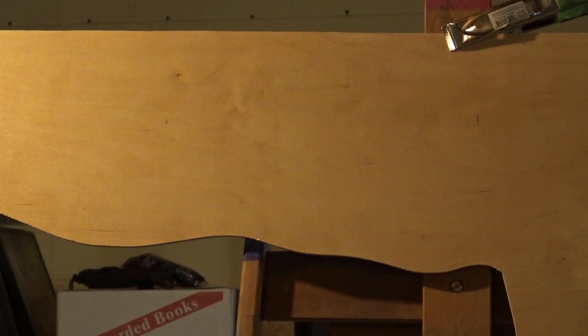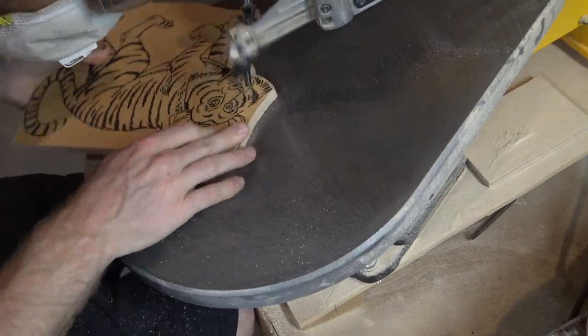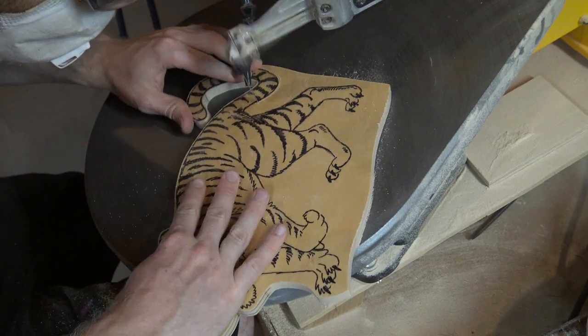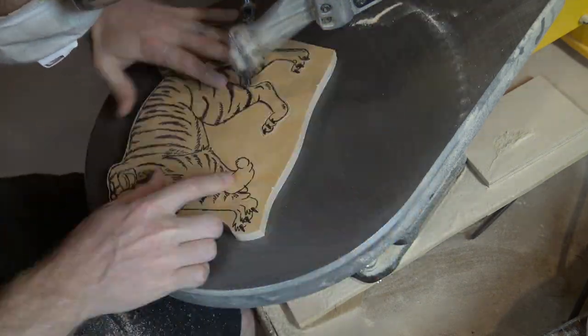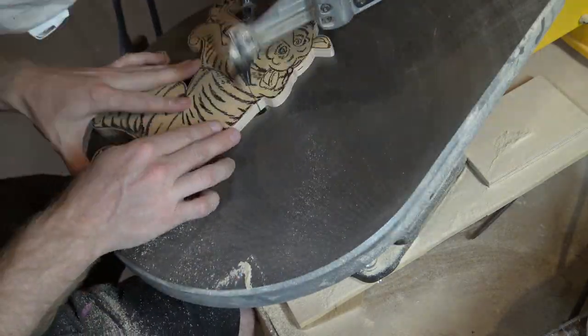I take a beautiful piece of birch, transfer the image to it with a magic pen, and then boom — tiger on wood. Then I sit down at my scroll saw and cut out the shape of the wood following the outline of the tiger. It makes a horrible noise, but it does the job well.